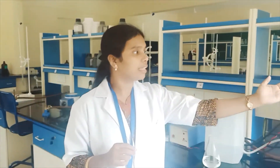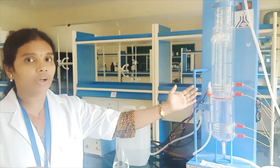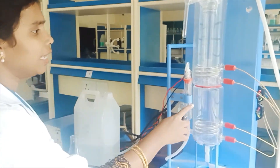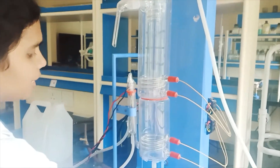So how do we distill this? You can see the apparatus here — it is called a double distillation unit. In this equipment, you can see there are two tubes here.